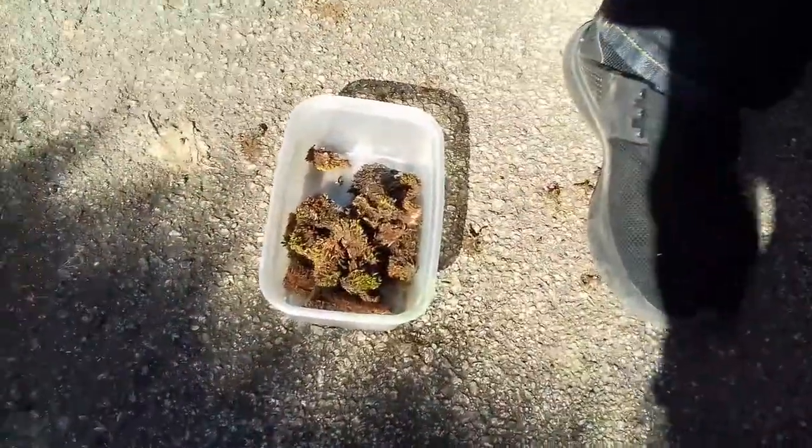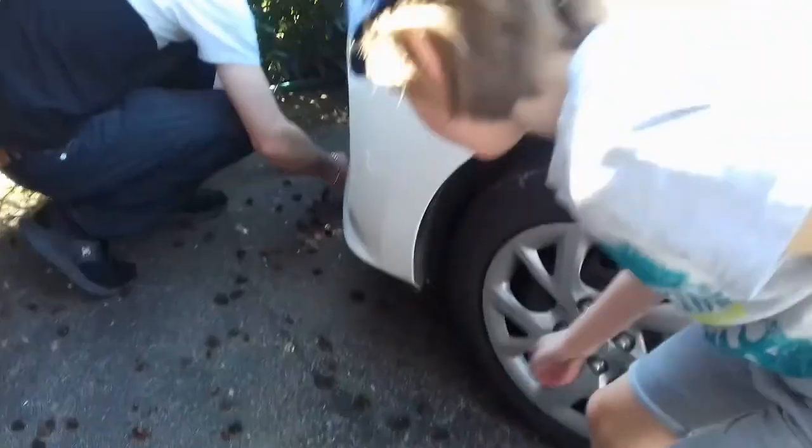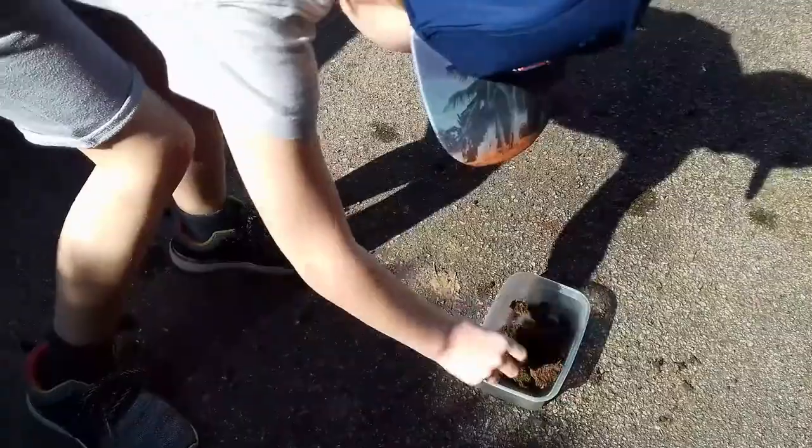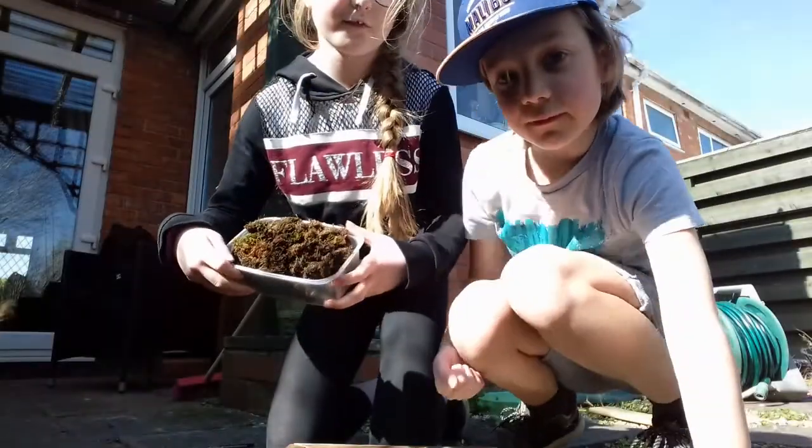So we're on the driveway. We're just getting some of the moss that we could use for the birdhouse. There is quite a lot — you can just gather it anywhere. We're filling up our pot with it. Do you want to pick some up, little brother? Now we're going to fill it up with some of the moss.